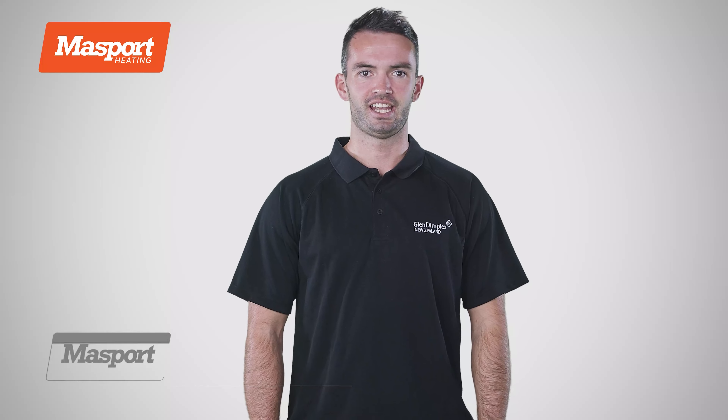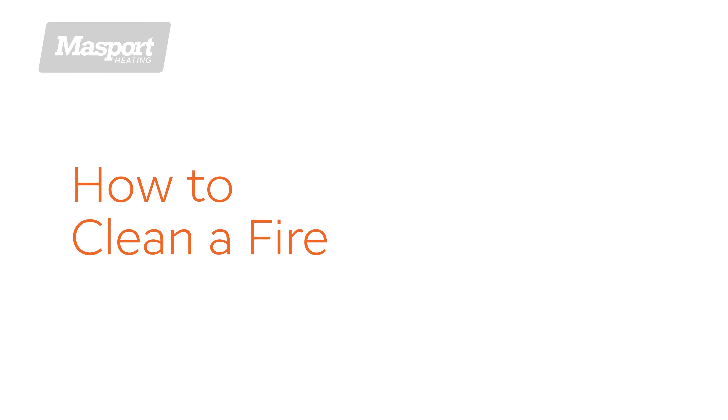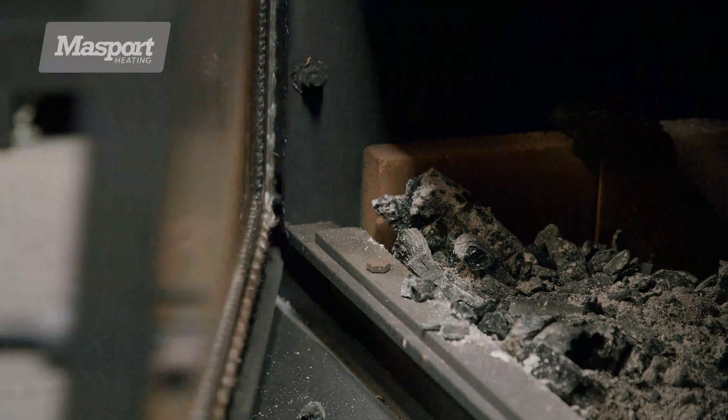Cleaning your wood fire is easy and is essential to ensuring it performs at its best. You'll know it's time to clean it when the ash level is close to the lip of the door.